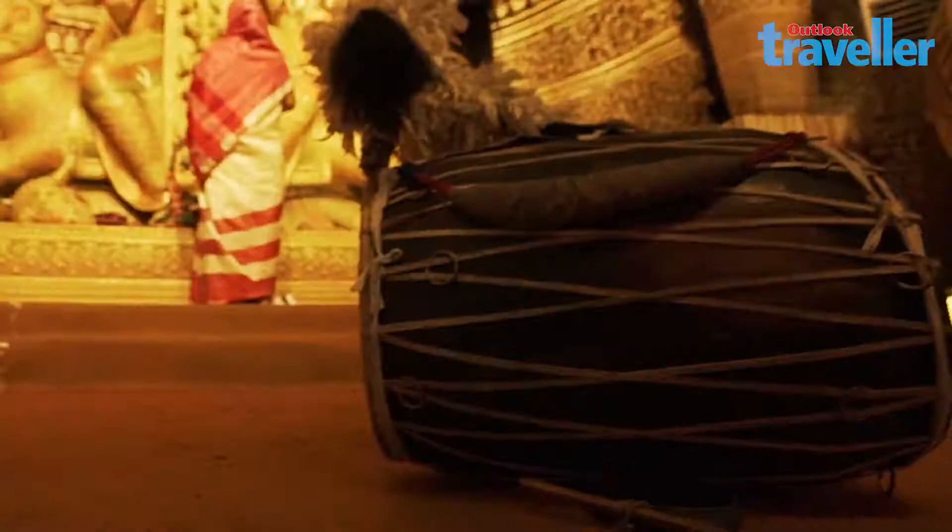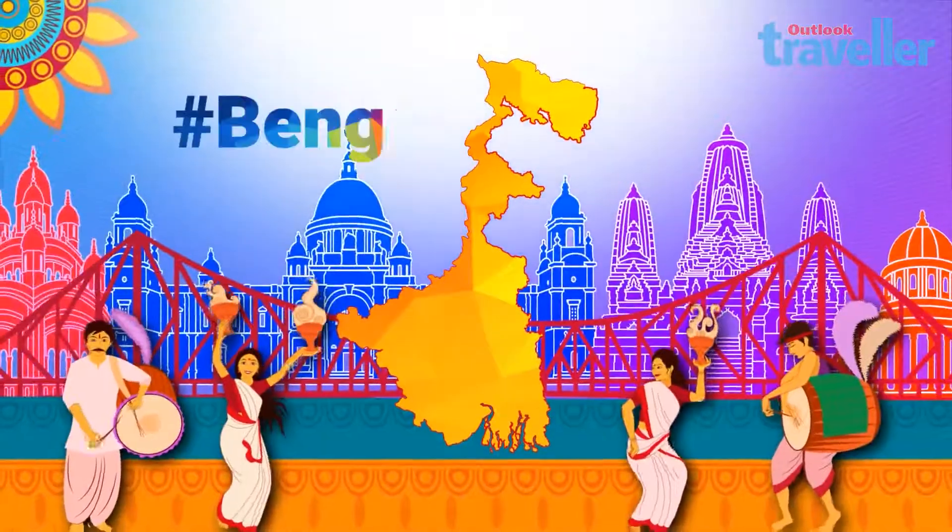So mark your calendar for a trip to this land of divine musical narratives, as Bengal awaits you.